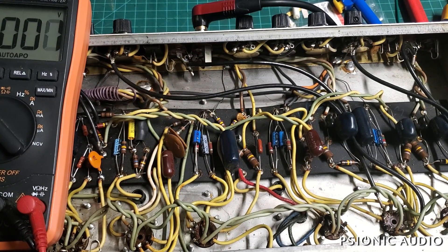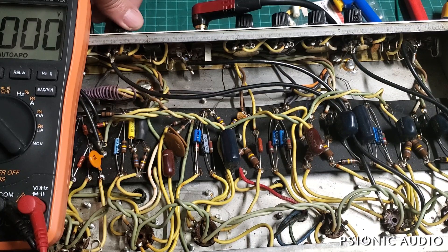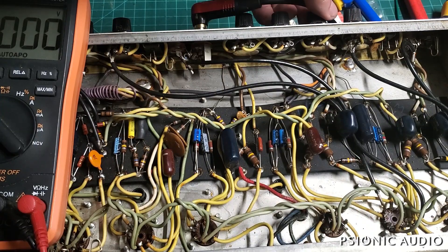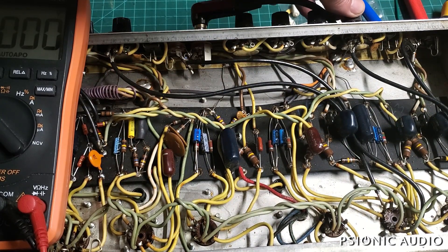Got here a '72 Fender Super 6 with the classic symptom of scratchy volume and scratchy tone pots — treble, middle, bass — got a little bit of scratch on them. It's real apparent on the volume. And what that is, is DC present where it ought not to be. A little less apparent on the normal channel, but it is there.